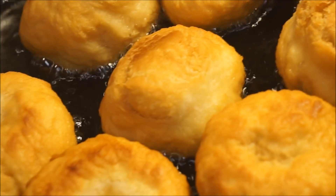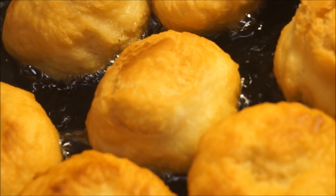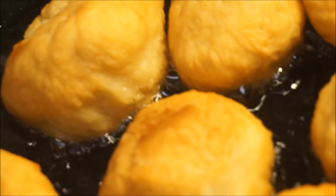All done! We're going to have these with ackee and salt fish and roast breadfruit. Let's get this one up — beautiful.